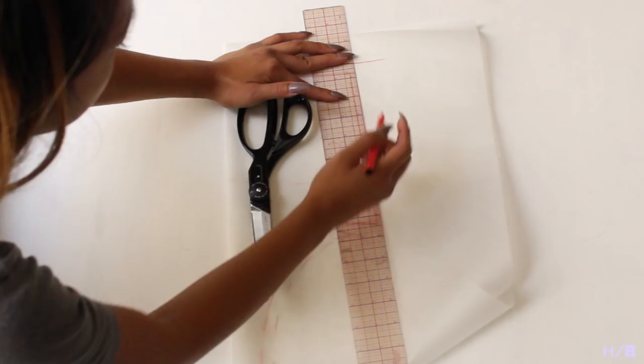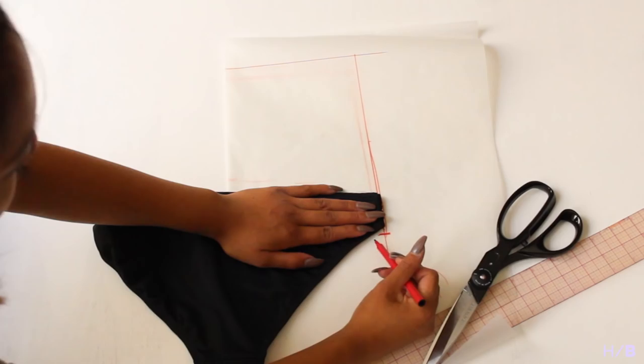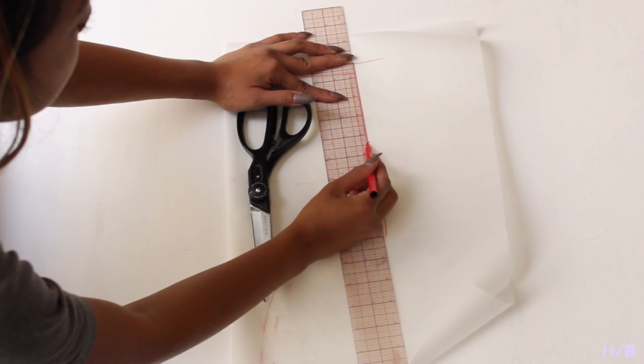Place another piece of folded tracing paper on top of your front patterned piece and trace the top and the side. Take your bathing suit bottom and match up the bottom of the side seams. You then want to trace the back of the bathing suit and draw a line where the crotch seam is.